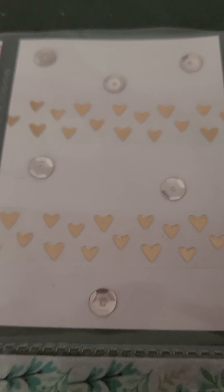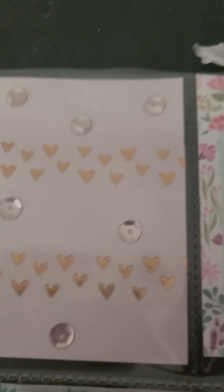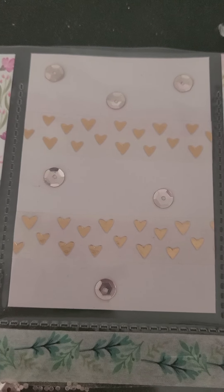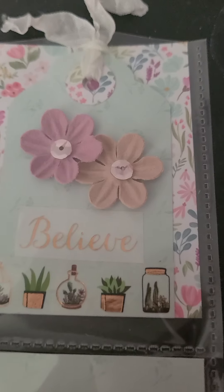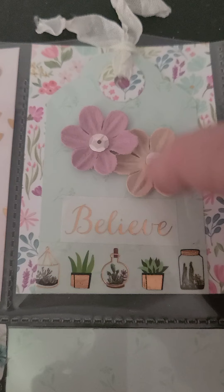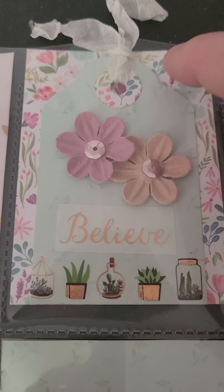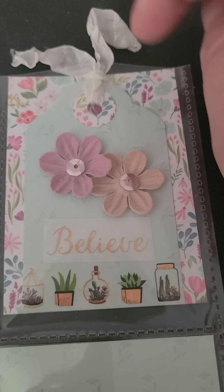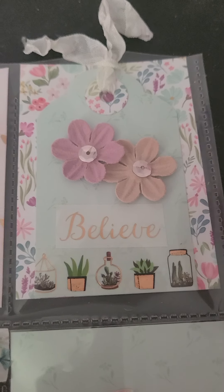This next pocket I decorated with washi and sequins, kind of like a rose gold and gold, and I thought it would look pretty next to the previous pocket. This is a tag that I made, and then I made the little hole reinforcer, put some seam binding on it, some flowers and sequins.